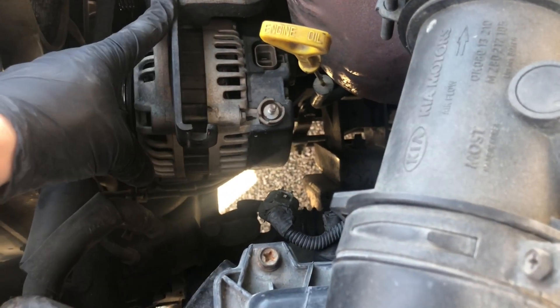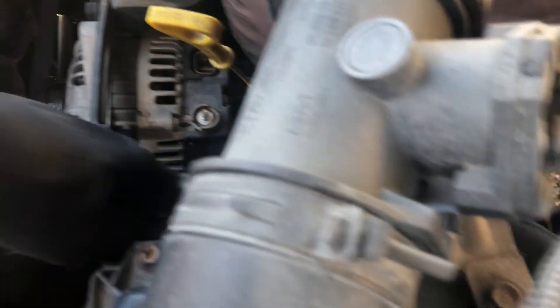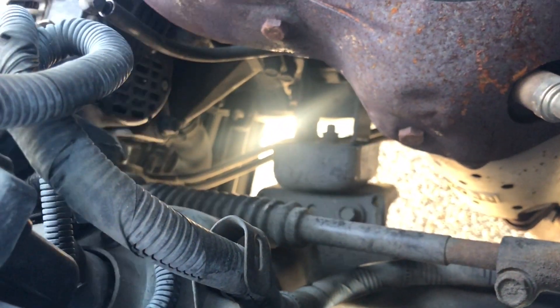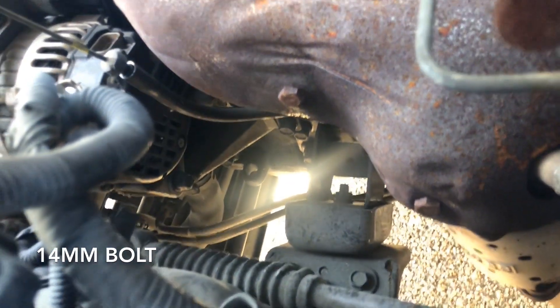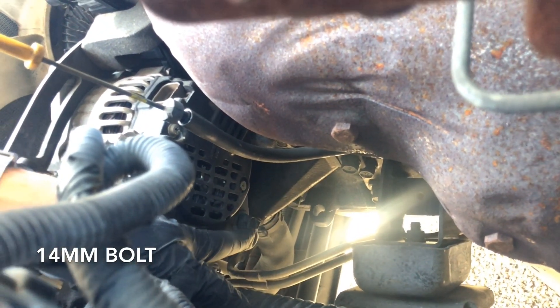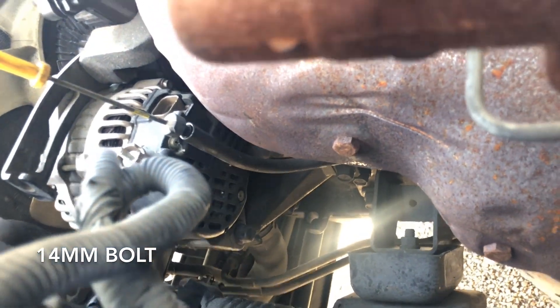Keep the alternator pushed all the way over. There's a bolt right here on the back — let me show it to you. It's this one right here — it's a size 14. It's a bit hard to get the camera to see it, but you can actually see it really easily in person. Remove that and the alternator will come out.